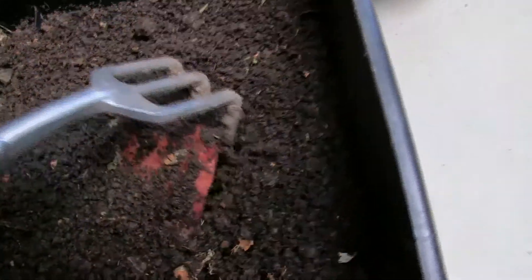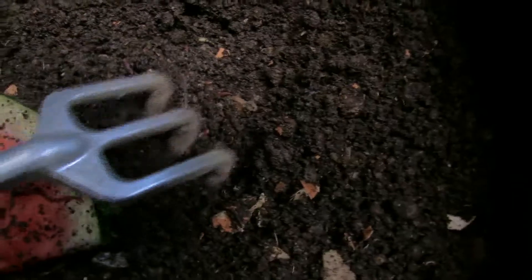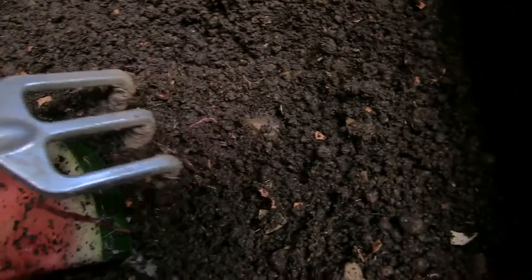Let's have a look underneath — oh yes! There they are, all at the bottom. It hasn't been that long; I usually leave it for a couple of days. There's a whole heap there.